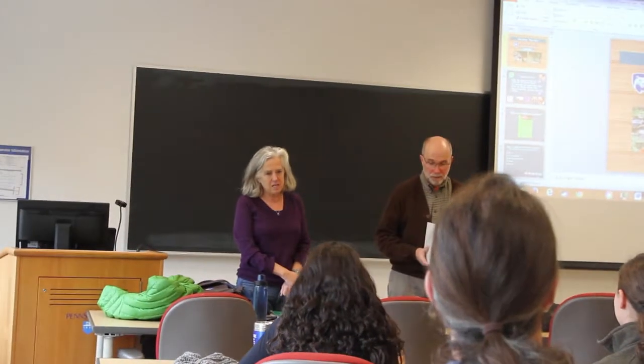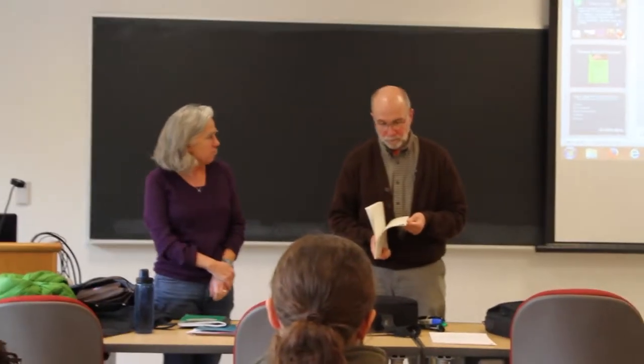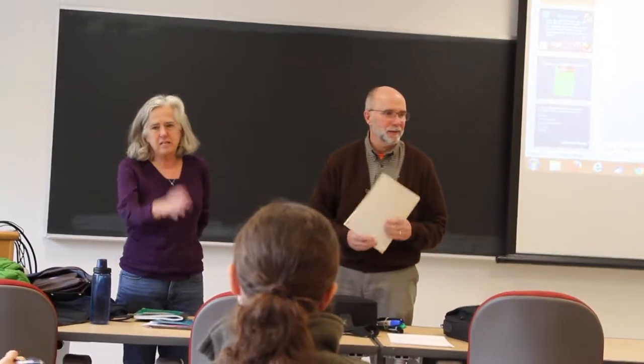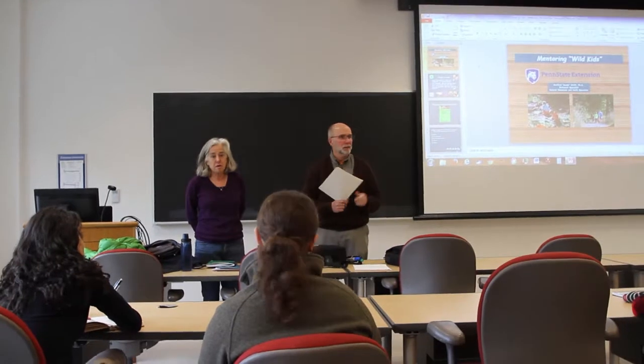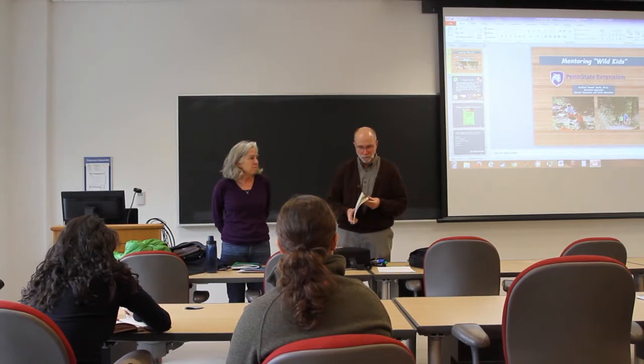He is a youth educator in our department of ecosystem science and management with Cooperative Extension. He was formerly in the counties, came back here, and now is a professor of Extension — associate teaching professor. A lot of you, like Danielle and others, have worked with Sandy on habitat judging and a lot of youth outreach opportunities, and for those of you who are new, you'll get to know Sandy.